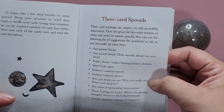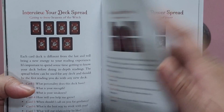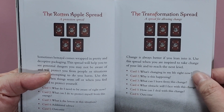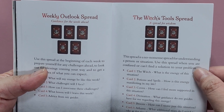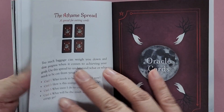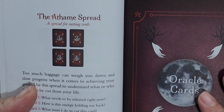Let me show you the spreads. You have three-card spreads, and then you have these intricate spreads: a graveyard spread, spiritual council, reclaiming my power, the rotten apple, a transformation spread, a weekly outlook spread, the witches tomb spread, moon phases, the shadows spread, the healer spread, the coming of winter spread, and the Ár nDraíocht Féin spread.